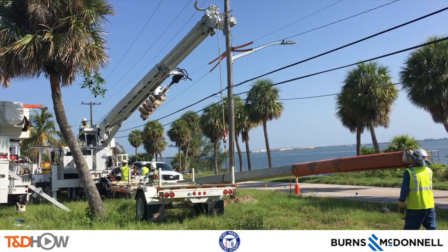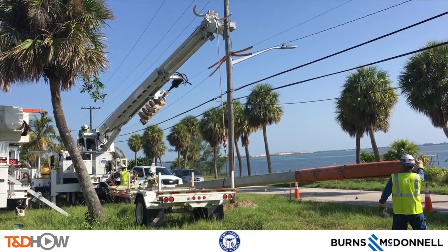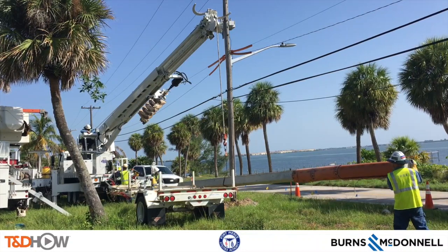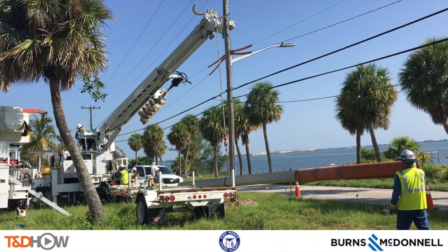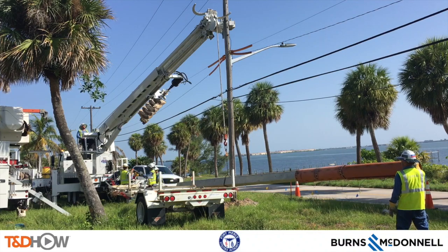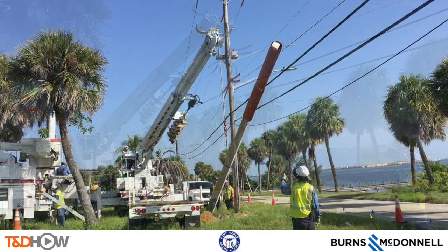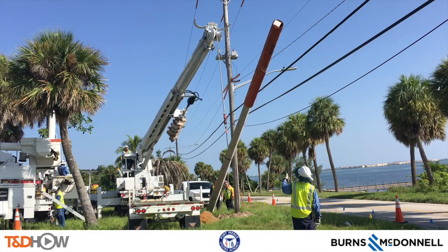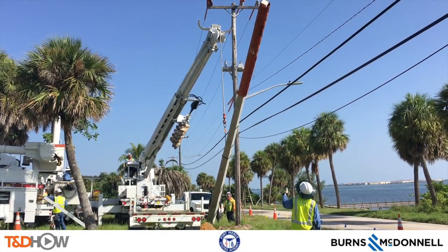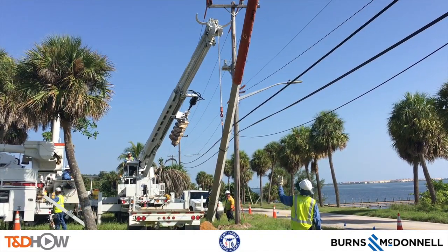Notice the orange protective wrap on the top of the pole — similar to the line guts installed earlier — that protects against contact with the wires or any other equipment as the pole is being set. Now you see them raising that pole to vertical while the crew watches closely to make sure they don't come into contact with any of the lines or equipment above.